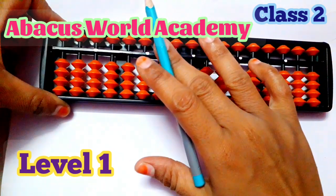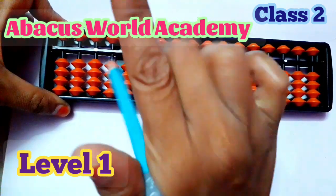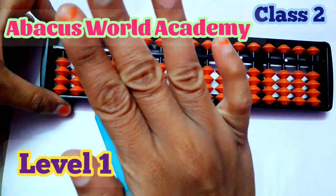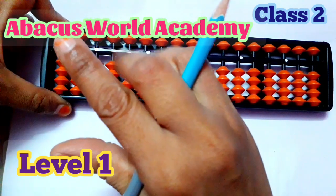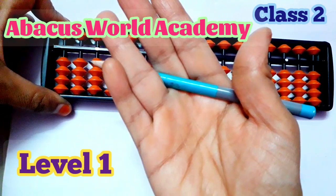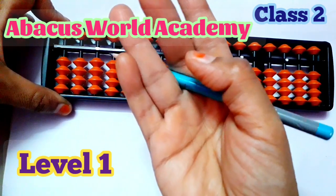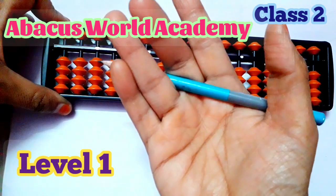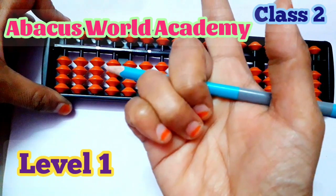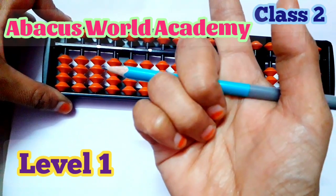Then using the right hand — see my hand — you have to bring the pencil here. The pencil goes in between the middle finger and the ring finger. You have to hold and fold the fingers around it.